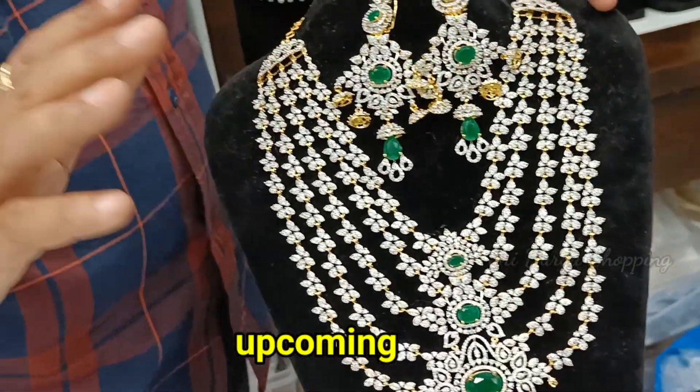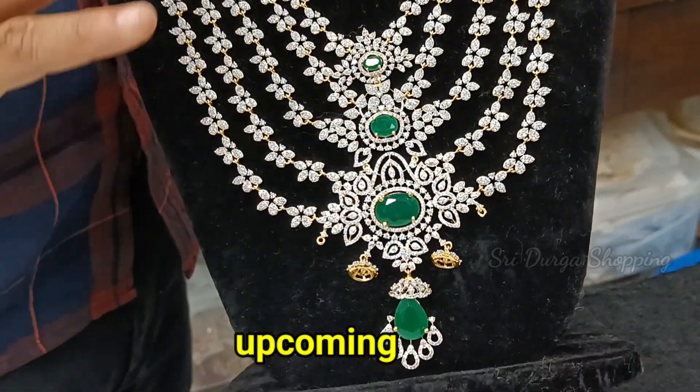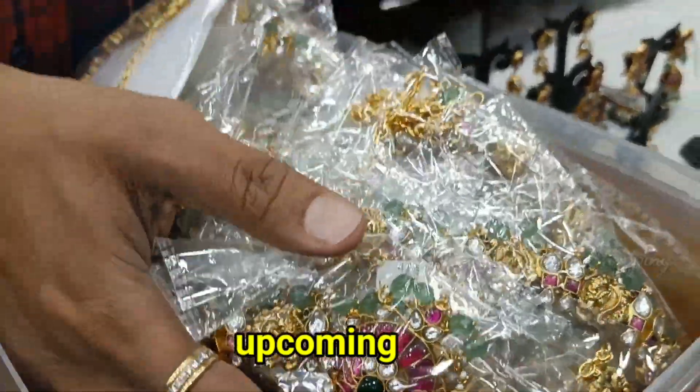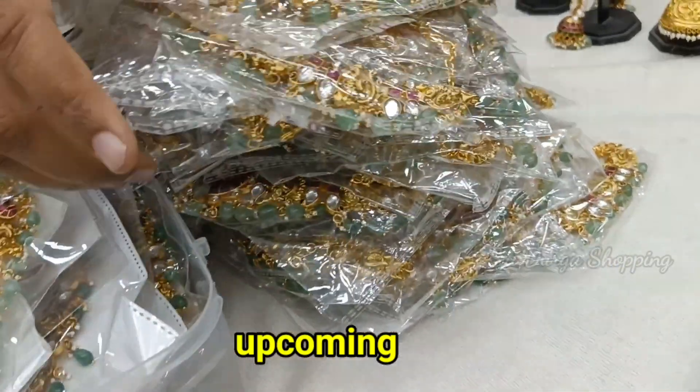We are selling from almost two years. The price is 4800 rupees. We don't sell any kind of copy pieces. Superlite design. More than 70 pieces in one design.